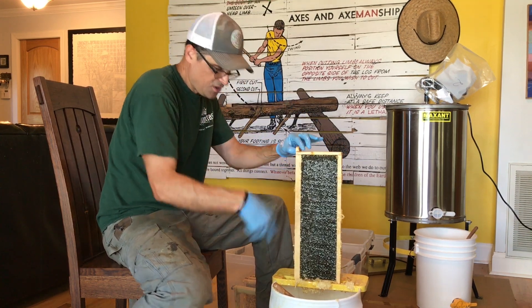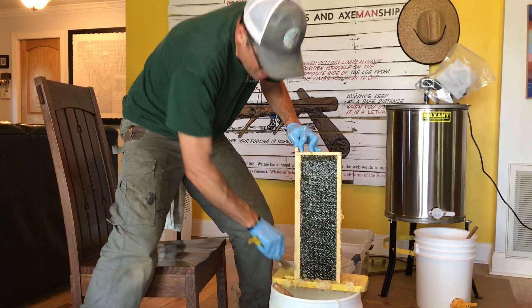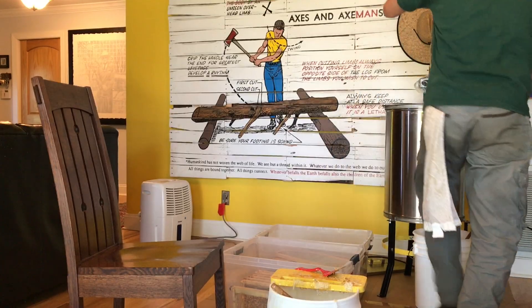We do scrape off — taking a hive tool and just scraping off the wax and comb. There's some comb that they drew out on the tops and bottoms. We clean that up so that it'll actually go into the extractor fairly easily.